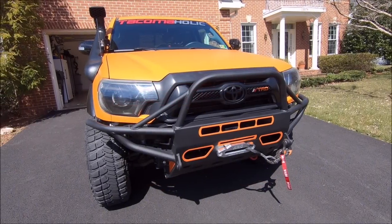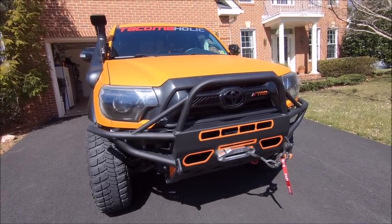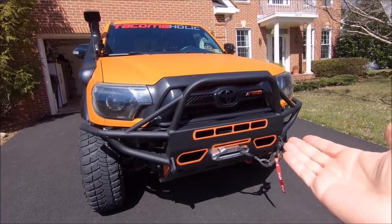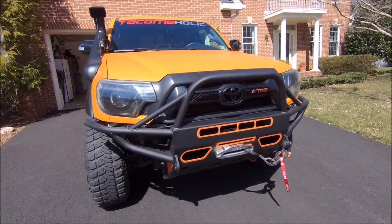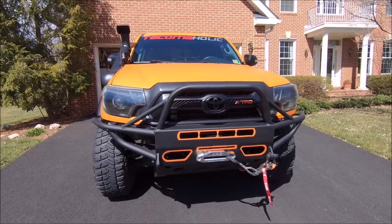This is the Brute Force Fab hybrid bumper for the second gen Tacomas. I will put a link in the video description down below so you can check out not only this bumper, but Brute Force Fab makes rear bumpers, sliders, bed cages — you name it — all super high quality.